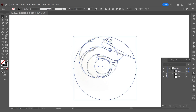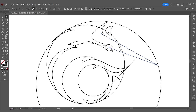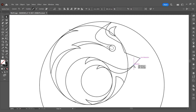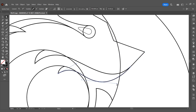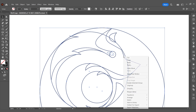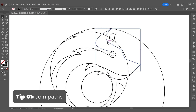I'll save a version for future editing purposes. Next is cleaning up the lines to reduce the number of unnecessary anchor points. Here's a small tip that most beginners in design may not know: you can join two or more paths together by selecting all and pressing Ctrl plus J.